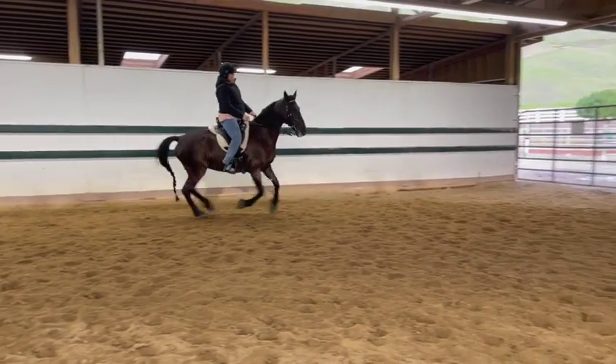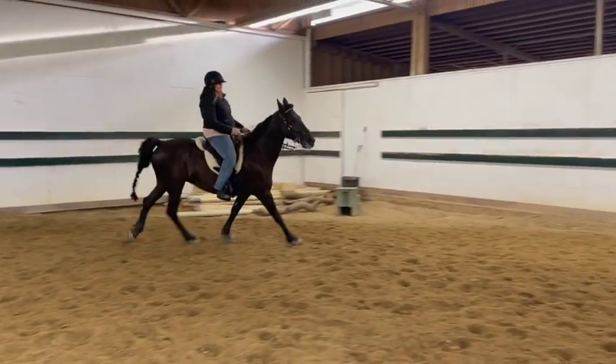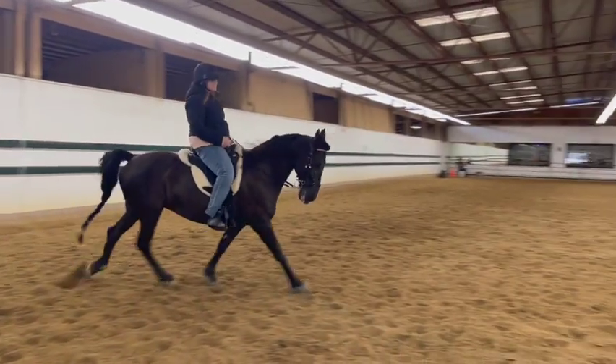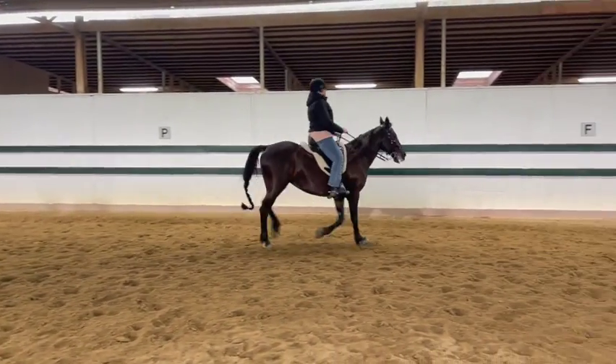Little lifts, breathe. Lift her head a little bit more up towards the sky. Now leave her alone. Look and cut across — yep, a little cluck. Good. Now I would stop her — whoa. Give her a big scratch. You made a whole circle, you made a whole circle!